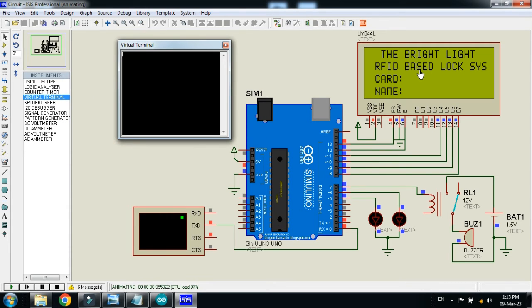Here you can see my channel name 'Bright Light' on the first line, and on the second line the project name 'RFID Based Lock System' — you can also call it a security system. The display will show whether the card is valid or not valid, and also the name of the person. Here we will swipe the RFID card numbers and it will check validity; the LEDs and the buzzer will act accordingly.